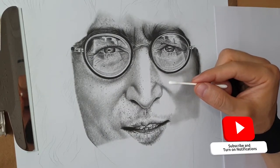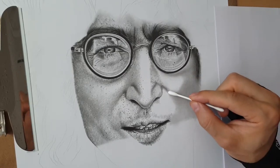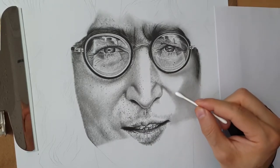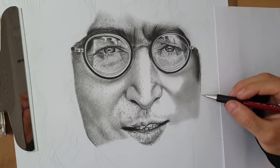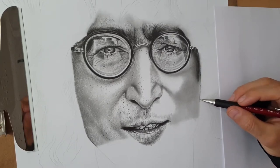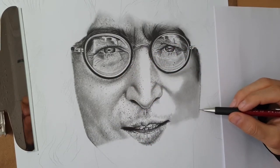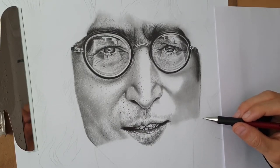Cotton balls are very helpful to add a very nice and soft texture on the skin. Some people use blending stone — it's okay with blending stone — but for me it's better to use cotton balls. I'm coming now with the outline, and this time the outline is done differently because I will have facial hair to draw here, so I'm keeping the line the same way as on the other side. I'm also working with blending stone today.